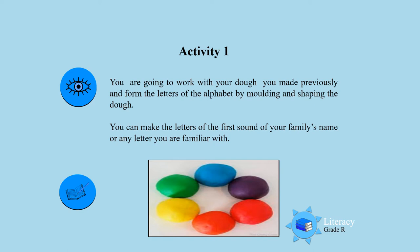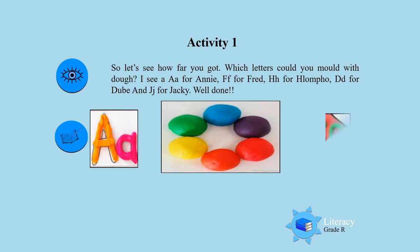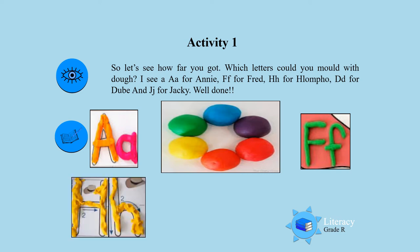So are you ready, boys and girls? Let's see how far you got. Which letters did you mold with the dough? I see an A for Annie. Well done. I see an F for Fred. An H for Klomper. I see a D jumping out for Dubey.